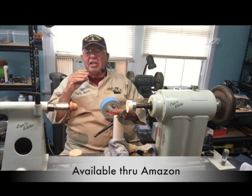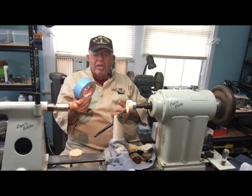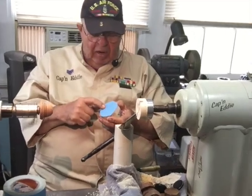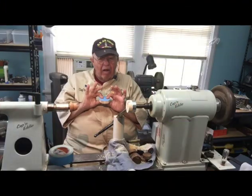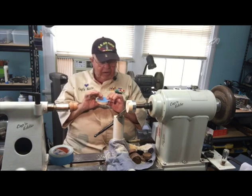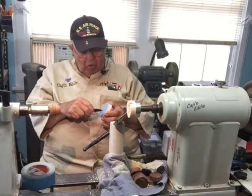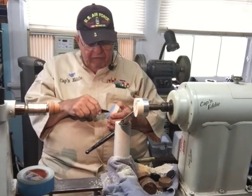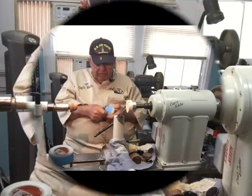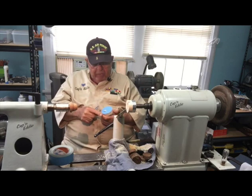Put the tape on, make sure you need a full width. The trick to getting it off — score it with a knife, just score it, don't cut all the way through. Then go in and pick up the blue tape and start working it off. If you don't score it and try to go from the edge, bring a sandwich — you're going to be a while.